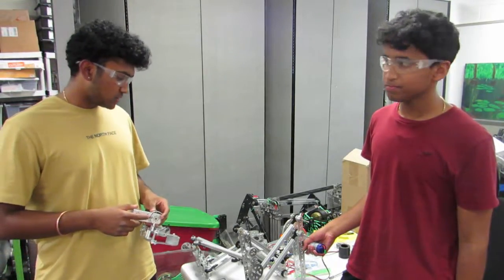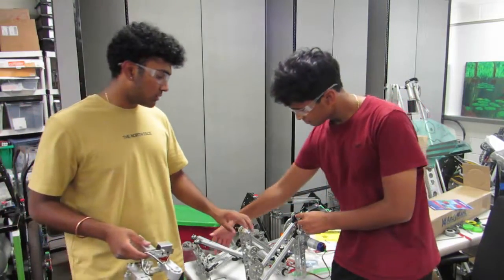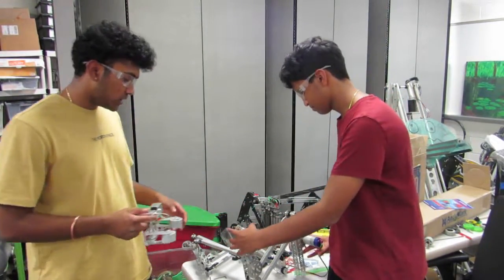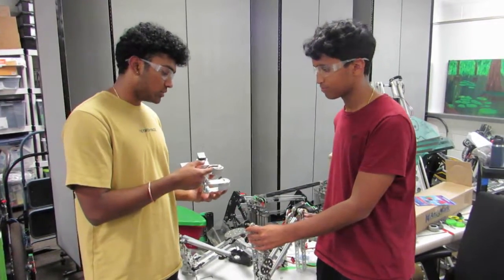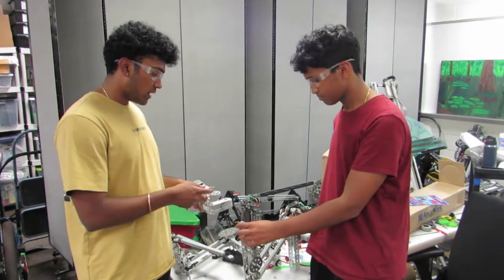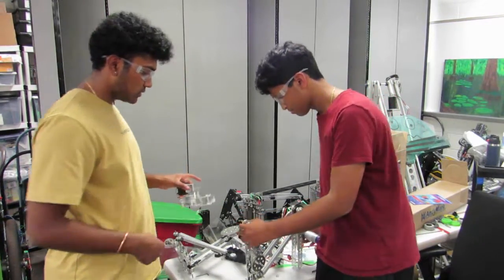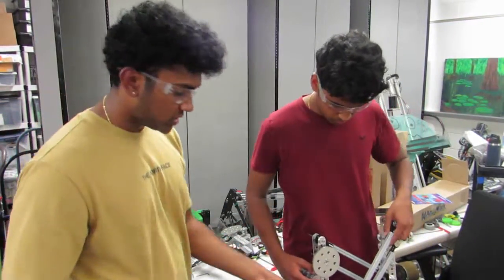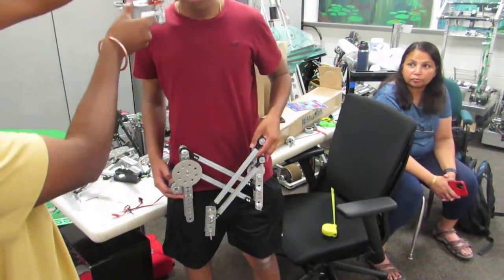What we did today was complete the second half of our arm and double reverse four bar. Now we're deciding how to attach our claw onto the arm — we decided to attach it around here so it picks up the cone and can drop it up at the top junction.